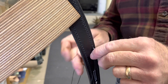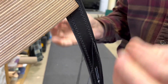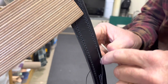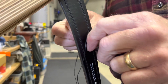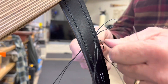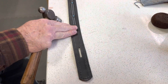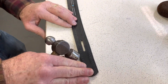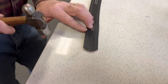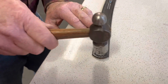This belt will have about 40 feet of thread in it by the time I'm done. Once I've got the stitching done along the sides, I'm going to take a hammer and lightly tap in the threads to set them even with or below the surface of the leather — that'll help them wear longer so they don't wear out.